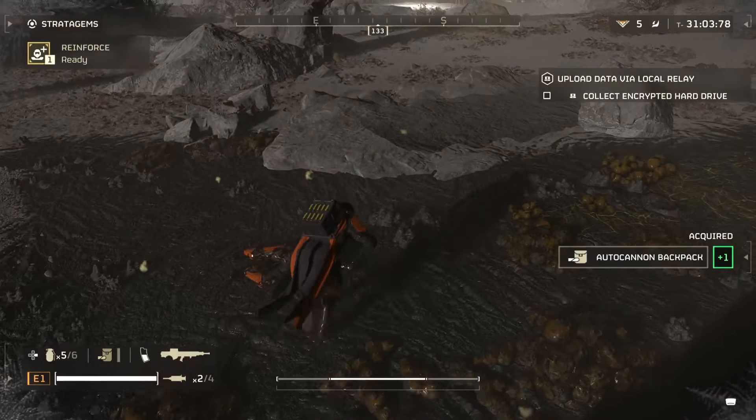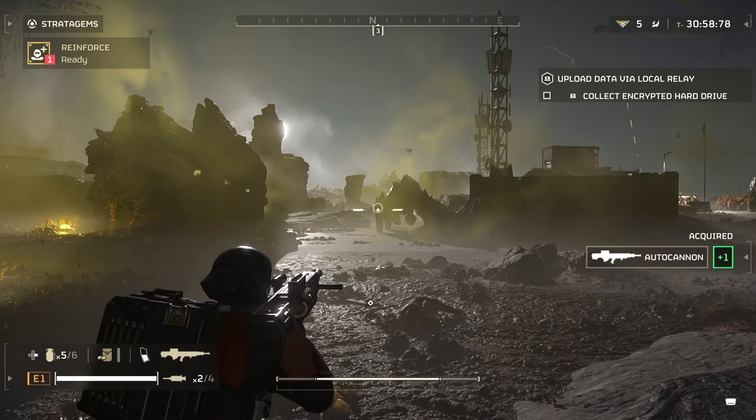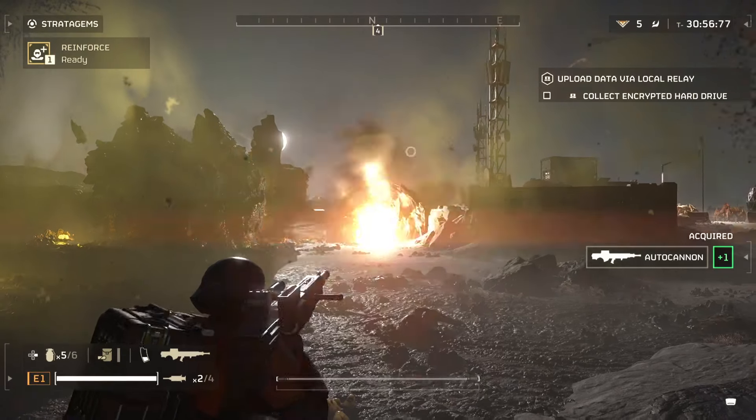And that is going to be all she wrote, guys. It really isn't any more difficult than this, and all of you can do this. Go take the fight to the chargers and let me know in the comments if this worked. This is Elbethium — I'll see you in the next one, bye bye.